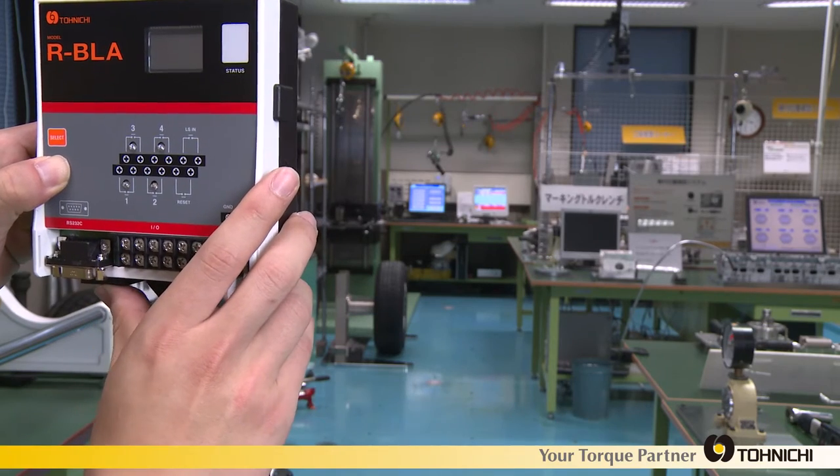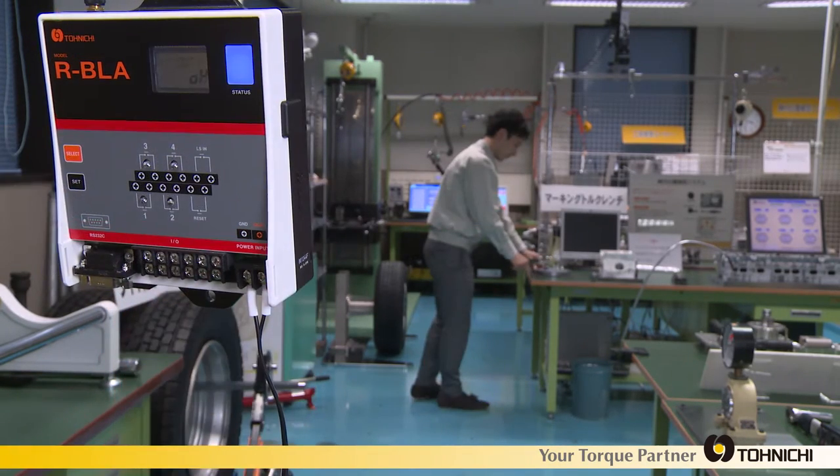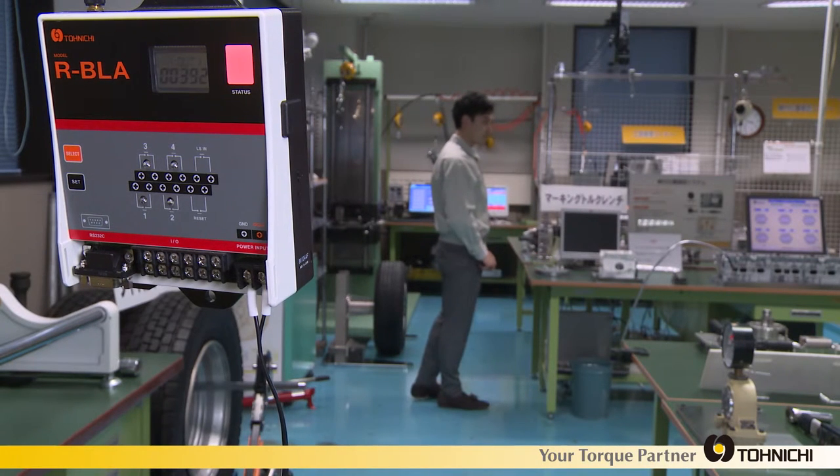Now it is time to pair the transmitter with the receiver. This process is easy and requires no additional equipment.